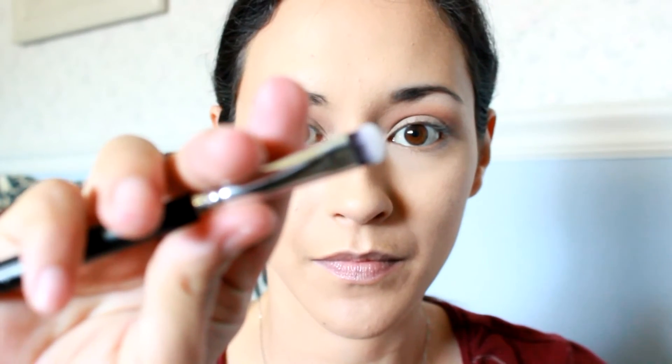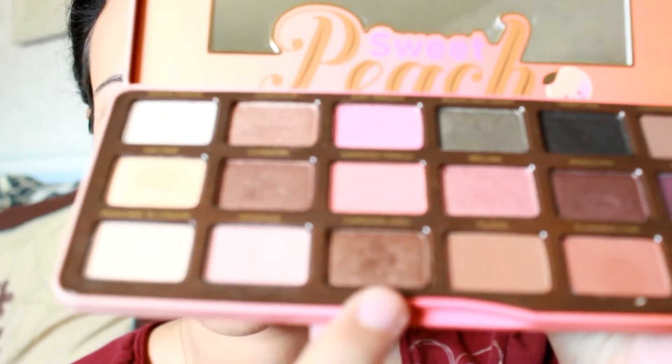Using a flat brush, I'm going to take the color Caramelized, and I'm going to pack this color all over my lid. I really want this color to stand out so I'm using very good packing motions here and then kind of sweeping it so that it grabs a little bit more color.